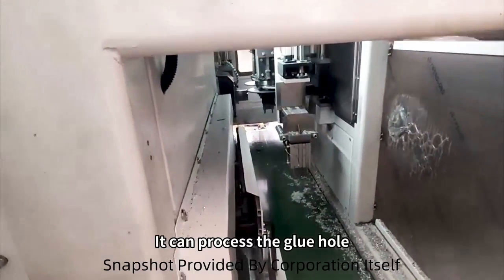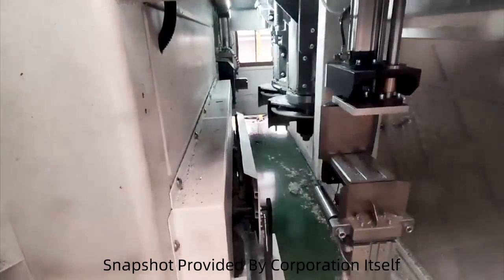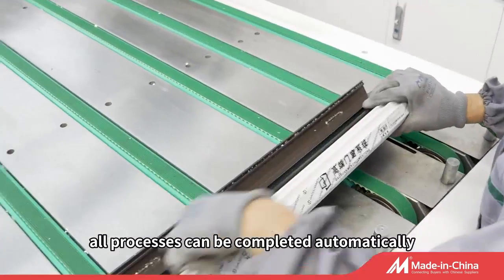It can process the glue hole, pin hole, drain hole, etc. Only load the aluminum profile to the machine once, and all processes can be completed automatically.